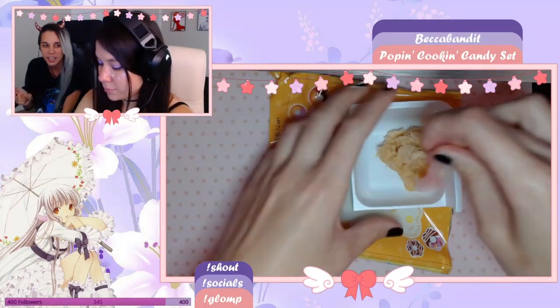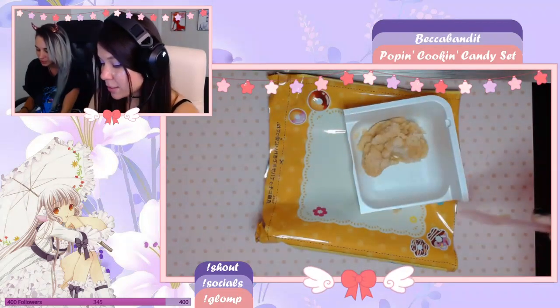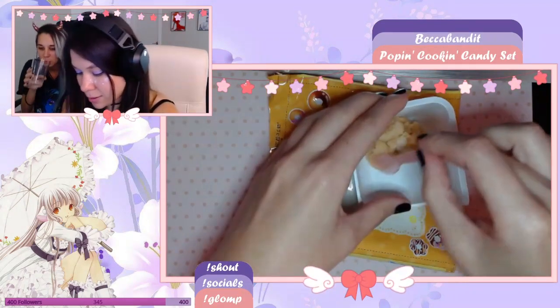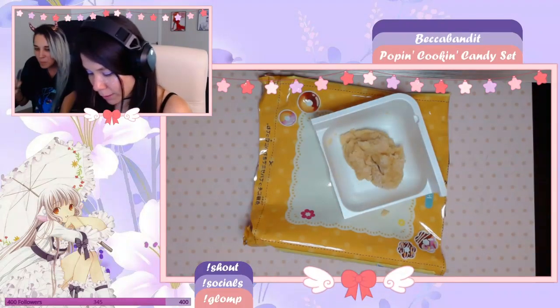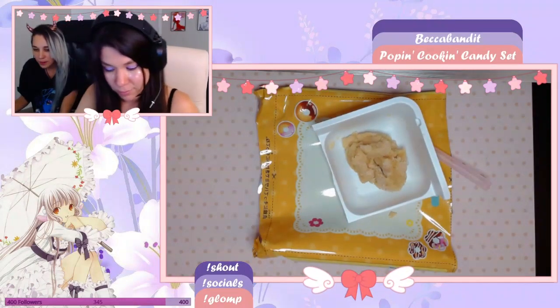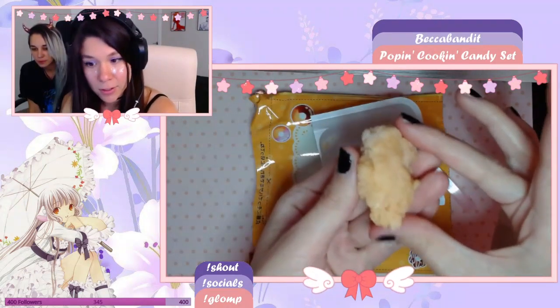It's like fair doughnuts, where they're fried and little and sugary. Actually, you're right, it does look like that. Okay, I'm gonna pick it up. I feel like I need to squish it more. Here's the dough.